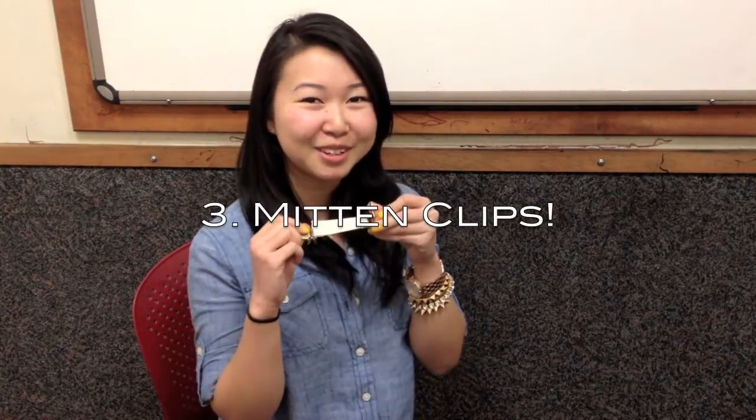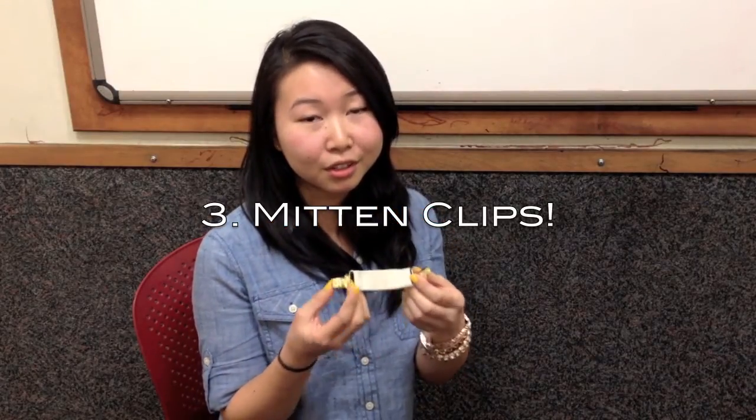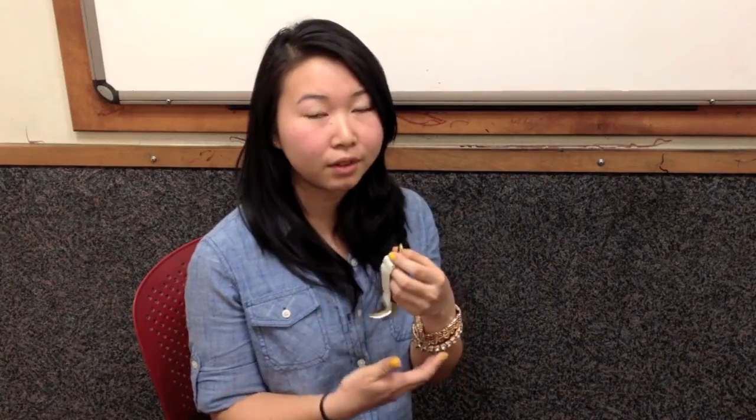My favorite tip, tip number three, are mitten clips. You're probably wondering what are mitten clips — traditionally they're used to hold your mittens on the sleeve of your coat so you don't lose them. But I use them to clip the ends of the hems of my jeans, and then this goes under my foot and keeps the jeans secure and in place, so that keeps your jeans from bunching around the knees.